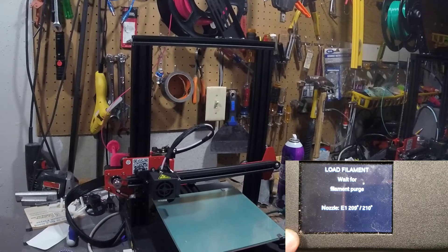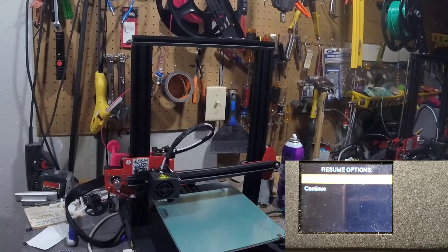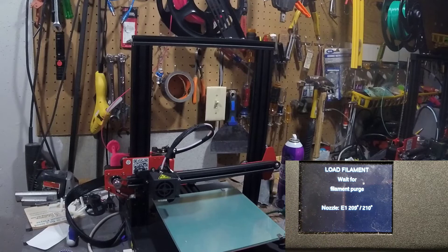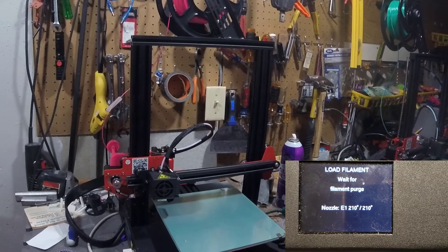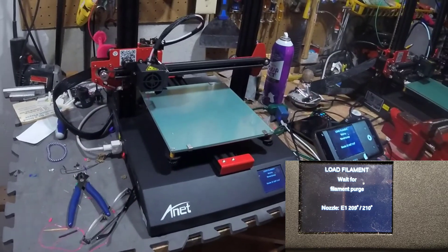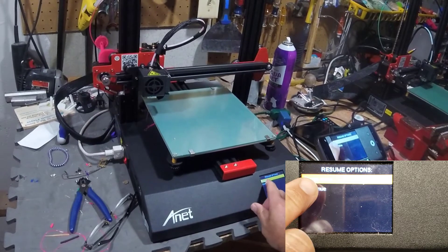Now it's telling us to wait for filament purge and I am watching closely. I did not get purge yet so I'm going to hit 'Purge More.' And there you can finally see that we have the filament purge, so now I can hit 'Continue.'